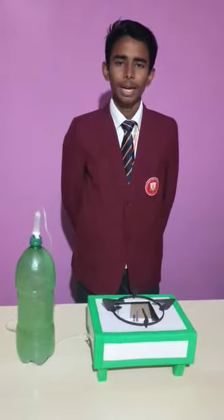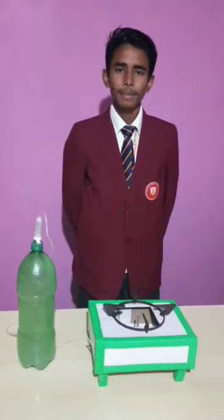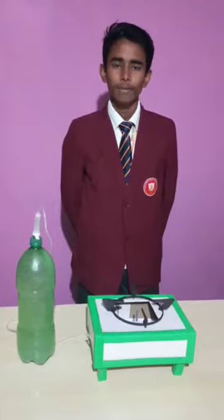It is very easy available and very cheap. The list of materials are: bottle, IV set, calcium carbide, matchbox, cardboard, and A4 size green paper.